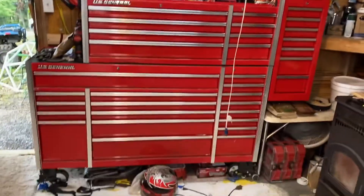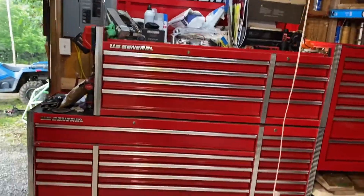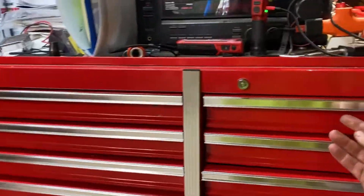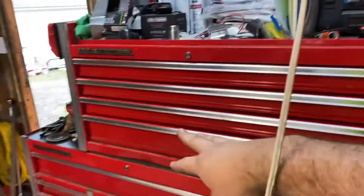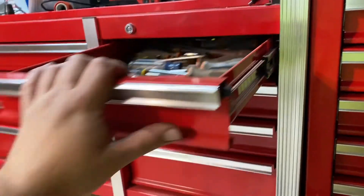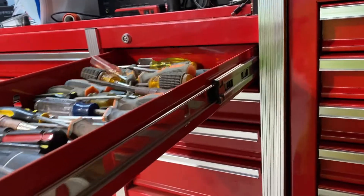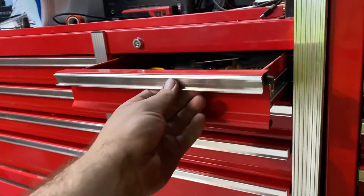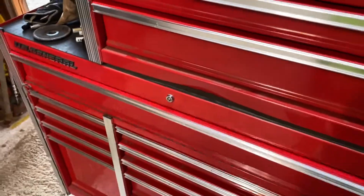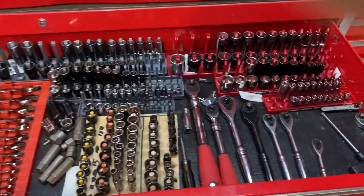Alright everybody, here we are again. Remember this US General toolbox? The one with all the dents in it - dents are still there. It's been working pretty good. In the previous video I showed this whole front, this whole top box was tweaked and I had it disputed and everything. But anyway, I needed more toolbox space because my toolbox is full and I've acquired more tools than I have space for.